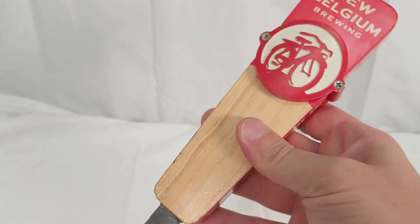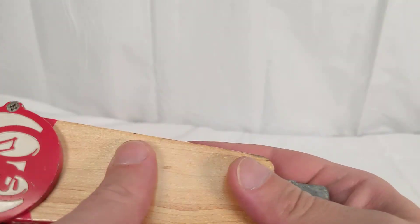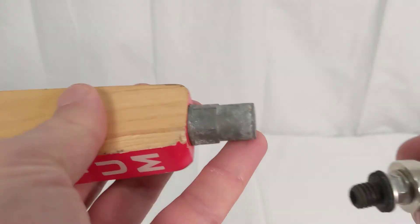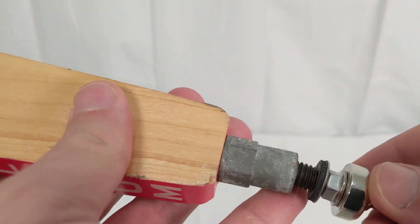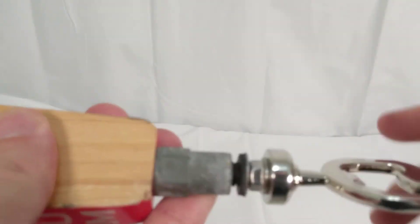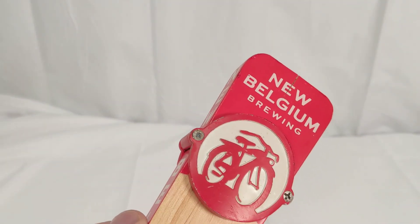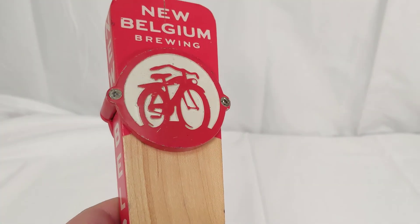Just a really, really good solid tap handle — glad to show it to you guys today. This does use the standard North American threading, so it will work with the different Rain Taps adapters that we do, such as the bottle opener adapter right here — that'll just screw right on. But that is the New Belgium tap handle. Hope you enjoy, have a good one.